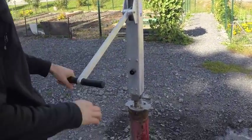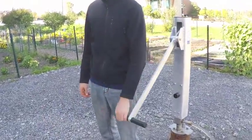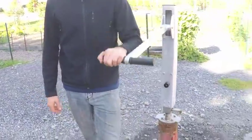Off-Grid Pump's Hand Lever Pump is a positive displacement piston pump that is an excellent fail-safe, stand-alone source for water in a remote well.